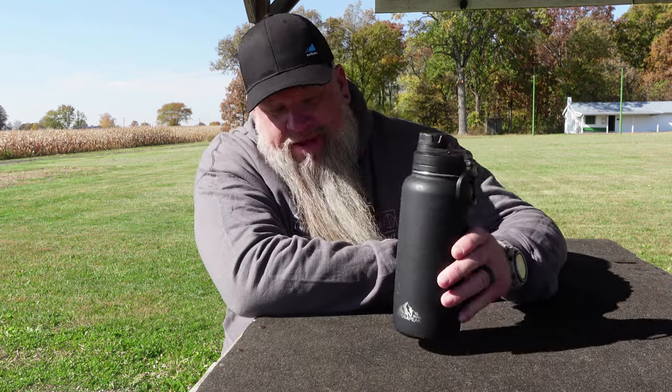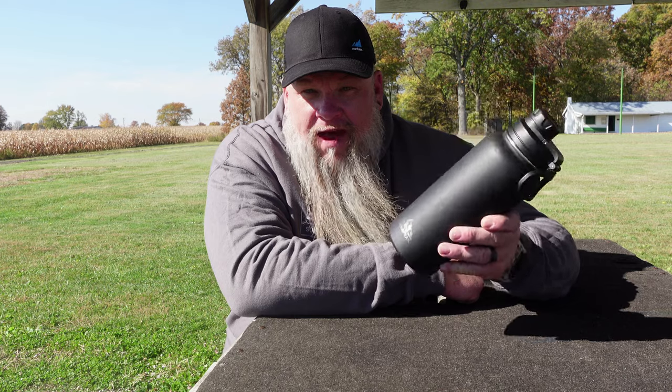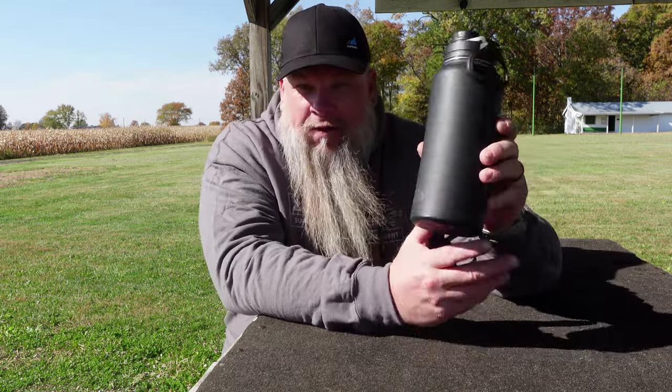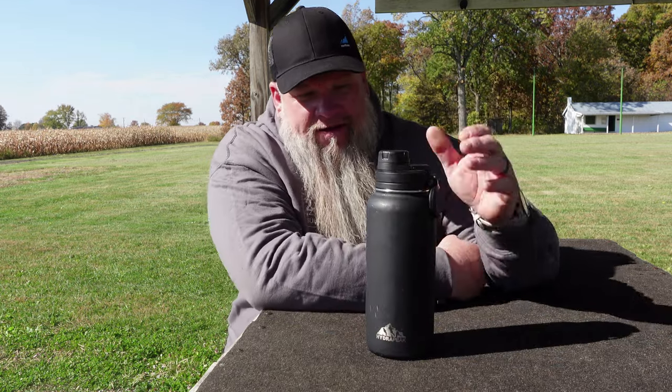All right, on today's video this is kind of a weird random review. Normally the only thing I'm doing on this channel is reviewing guns, optics, and gun-related items, but sometimes something cool comes along and you like it so much you want to do a review on it. What I want to review is this Hydra Peak 32 ounce thermos. Technically this is about a 90-day review — I've had this black one for 90 days now.